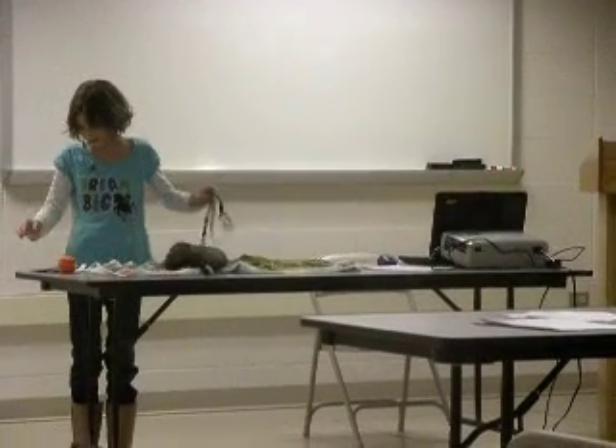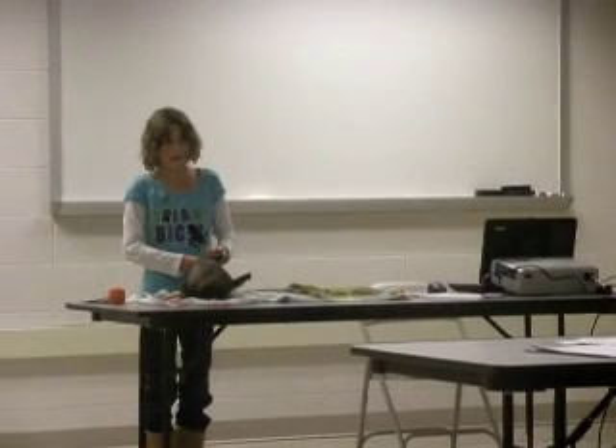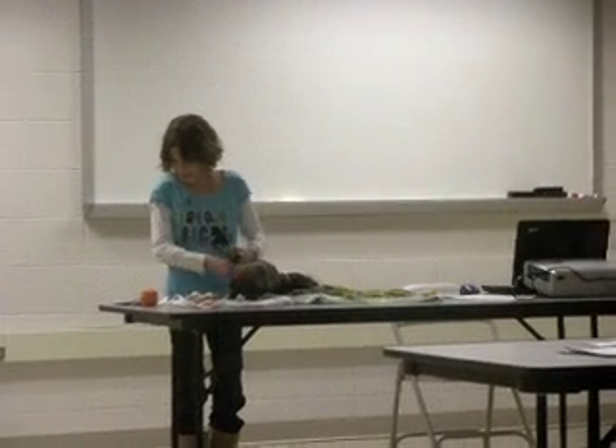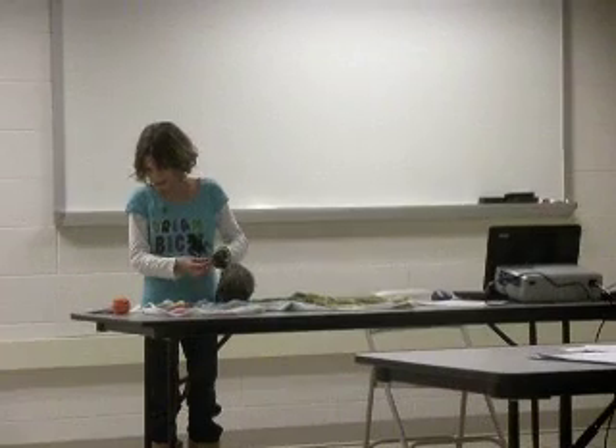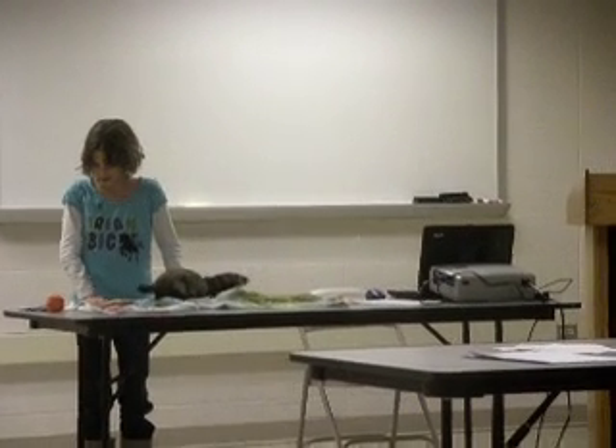Ferrets come in many different colors, but the four basic colors are albino, dark-eyed white, sable, and silver. That ferret is a sable color.